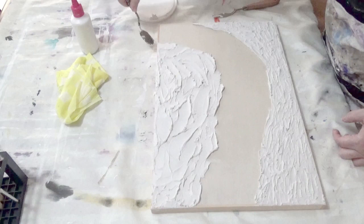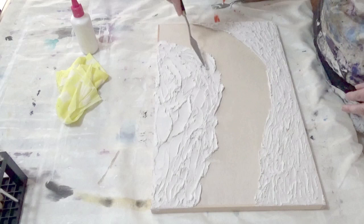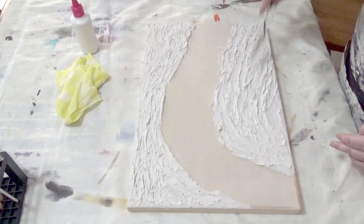Once you have your desired design and shape, I left this for a good 24 hours, but it was actually dry a lot quicker than that. I left it just to make sure that the underneath layers were completely dry before moving on to the next step.